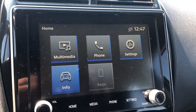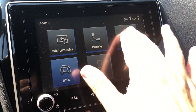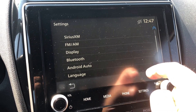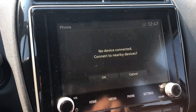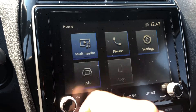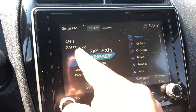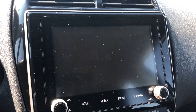Moving on to the center display screen, we do have a few things to take a look at here. You've got the vehicle settings which include Android Auto, and you can add a new phone. The radio also includes Sirius XM, and this is also where you'll see the feed from your backup camera.